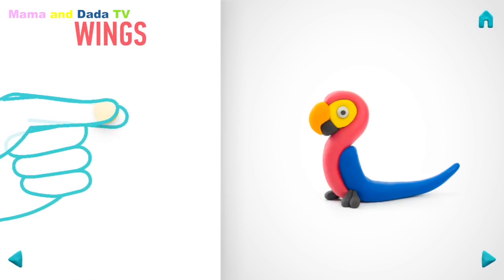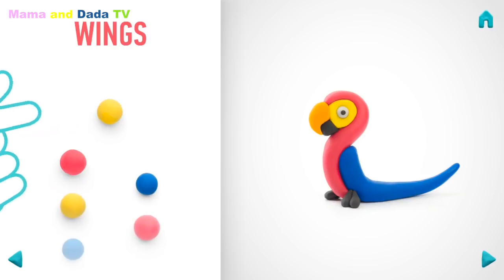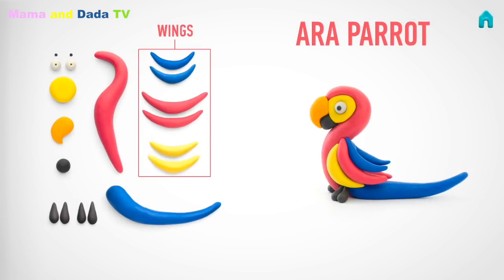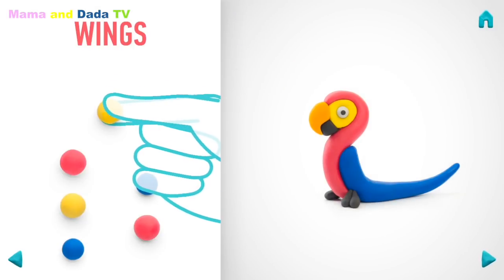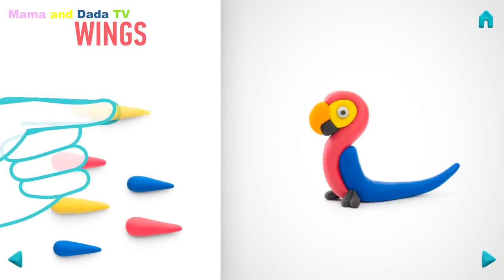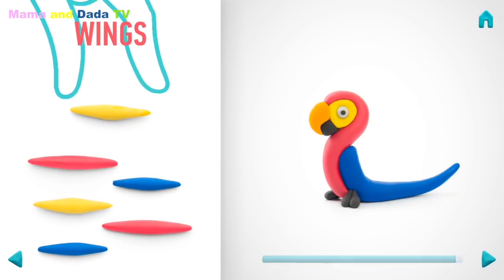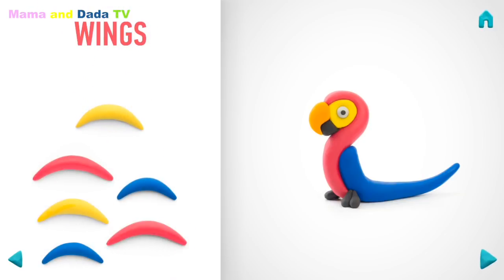It's time to make wings. You'll need three colors of clay: yellow, indigo, and red. Roll six middle balls. Roll them into a spindle with your fingers. Then bend them with your fingers. Awesome job! Wings are done!